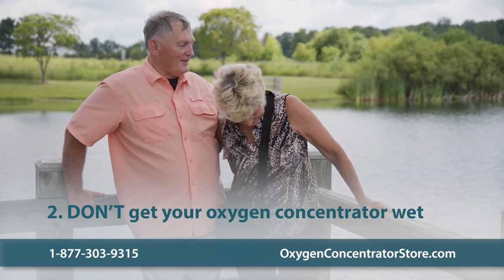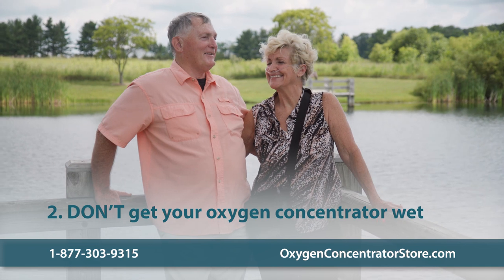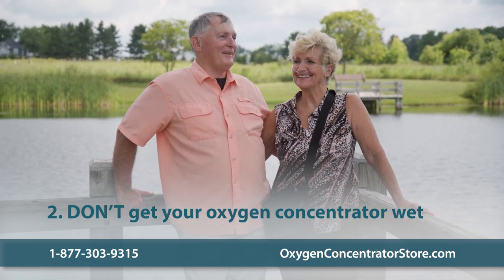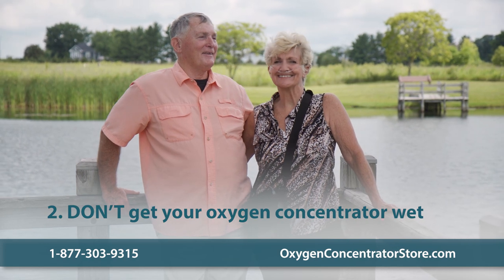Don't get your oxygen concentrator wet. If you're outside and it starts to rain, your concentrator's carrying case will help protect it from raindrops. But just like any other electronic, it doesn't mix well with any kind of moisture.